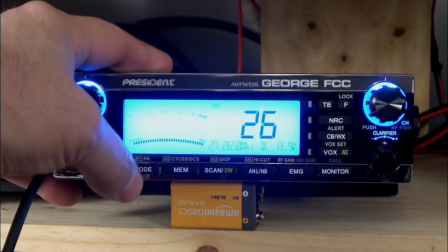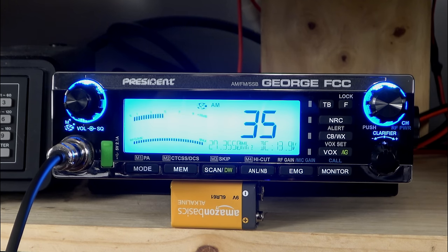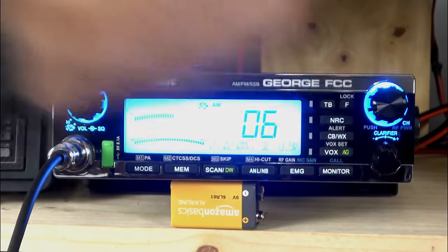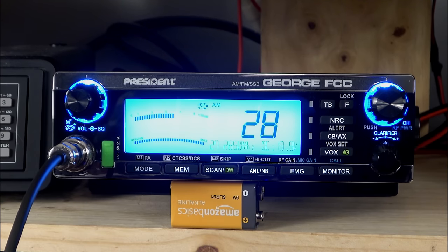Going back to AM, we're going to turn our automatic squelch control on. With one small press we get into scan — you can see it starting to roll through the band. If it finds a good enough signal, it's going to stop on it — and it has. It's probably the guys over on channel six. When it loses that signal, it will then continue the scan. If you want to get out of that, all you do is push the button and you've broken the scan function.